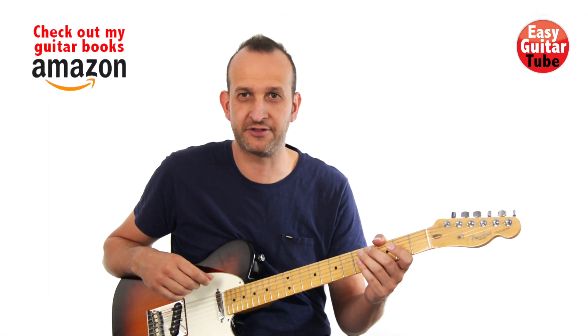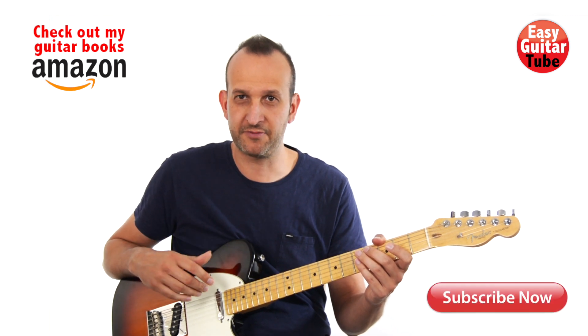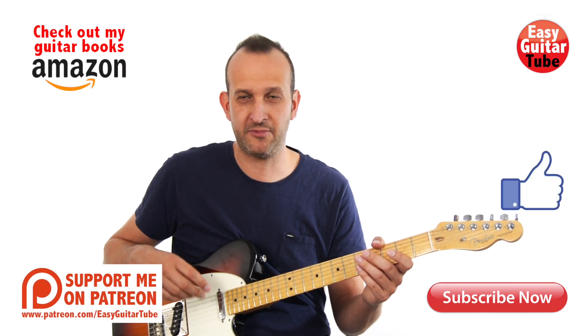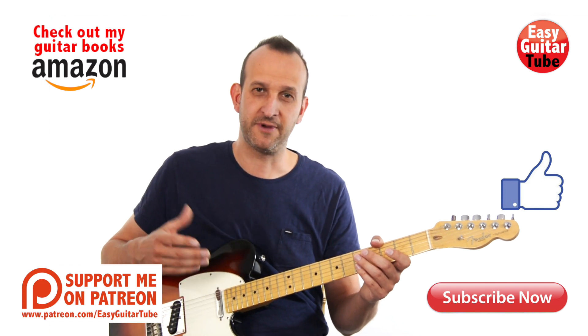And that was On the Train Ride Home by The Paper Kites. Remember to subscribe to my channel if you want to get more videos like this one. If you enjoyed this video, please give it a thumbs up. You can also follow me on Facebook, Twitter, or Instagram, or visit my website EasyGuitarTube.com where you'll find all my tutorials.